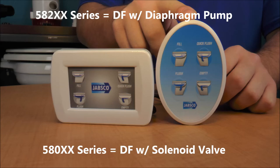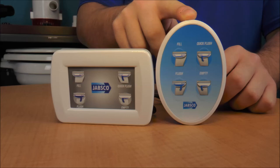If you are using a diaphragm pump connected to your seacock or unpressurized source, you have a 582XX series Deluxe Flush. If you are using a solenoid valve plumbed into your existing pressurized fresh water supply, you have a 580XX series Deluxe Flush. The last two digits only refer to the 14 or 17 inch slant and straight back varieties offered.